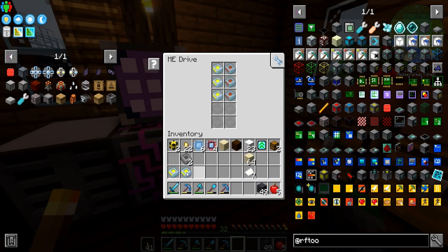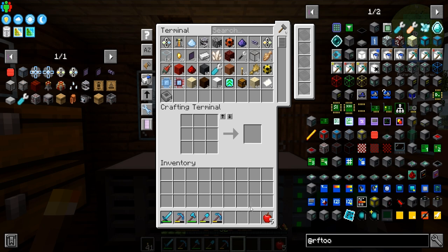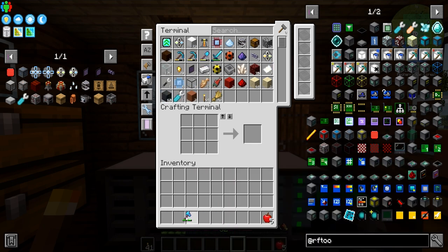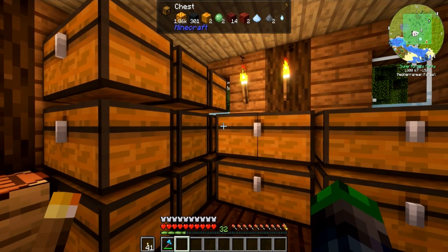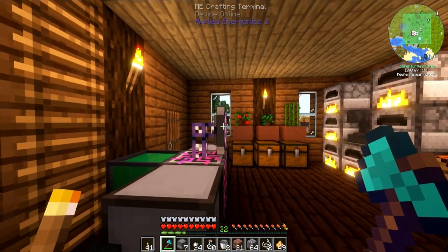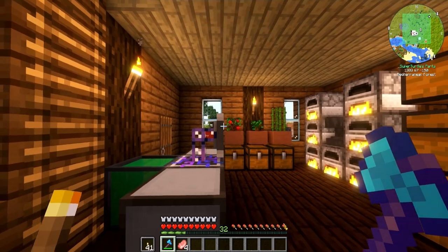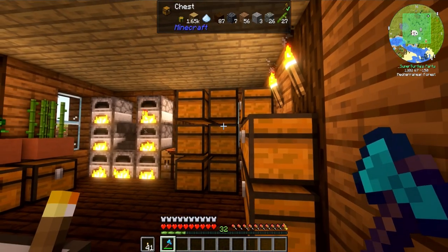We put all the pipes back in, and here comes the fun part. I'm going to start moving everything over — just doing a little bit of this. I'll be back once this is all done and we'll get it moved over here.